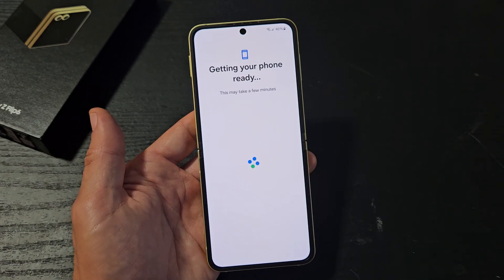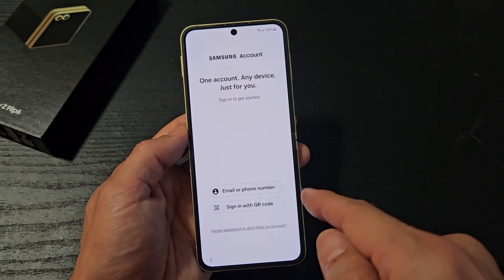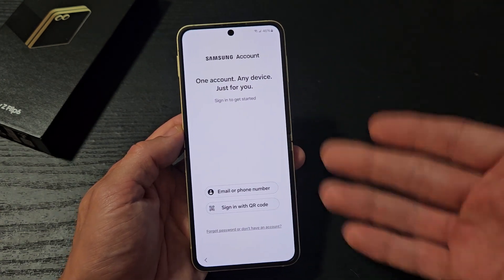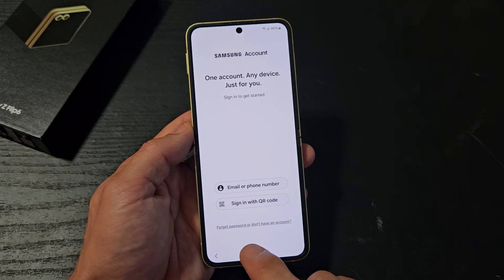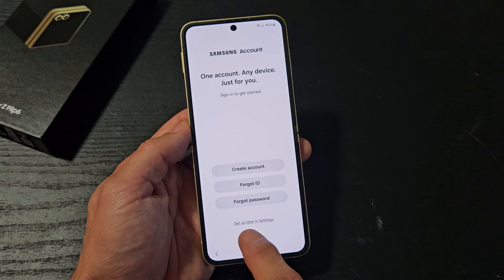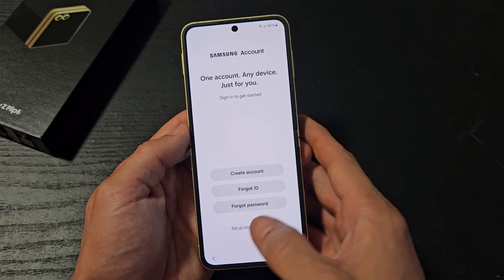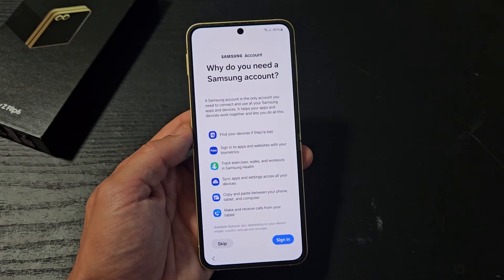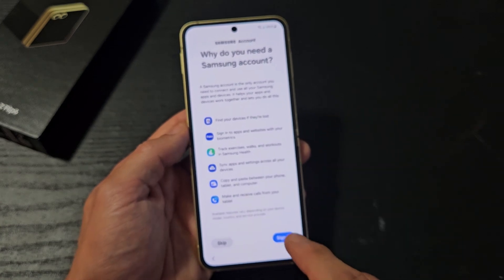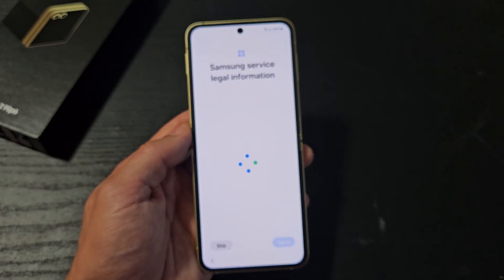We're at Samsung account. You can sign into your Samsung account with email, phone number, or QR code, or you can set this up later. For myself, I'm going to set this up later in settings. Most of you guys are going to want it, so you can sign in, create an account, or do it later. I'll skip and do that part later.